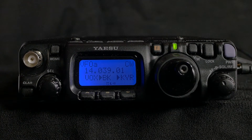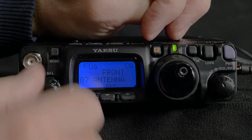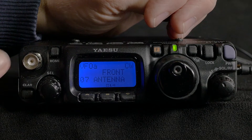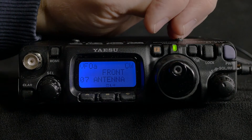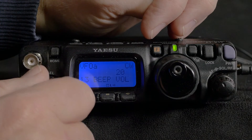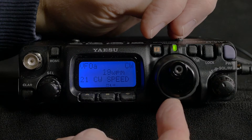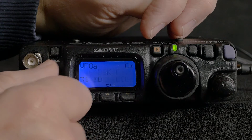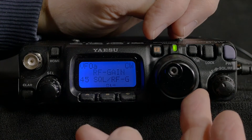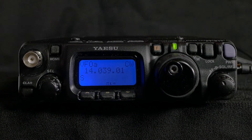Moving on to the menu items, I stopped first at menu number 7 to choose between front and rear antenna sockets. I started by using my homemade antenna with a BNC connection to the front and I often change this setting as I use the radio differently. Continuing to menu 21, I adjusted the CW speed, and then went to menu 45 to check that the RF gain or squelch control was indeed set to RF gain. I left most of the settings as default to start with and at that point decided to give the radio a try and to get the feel of it before changing anything else.